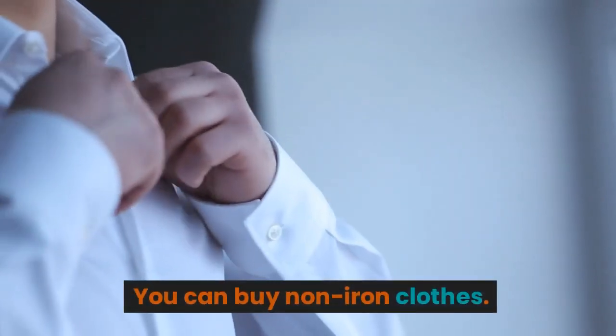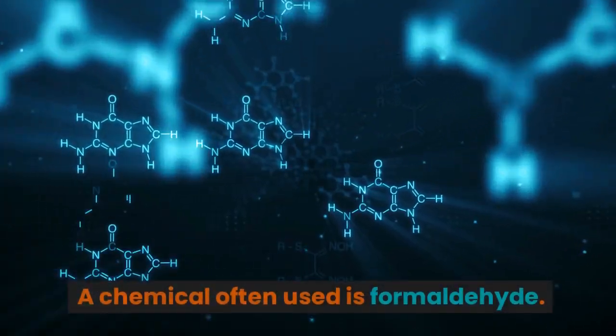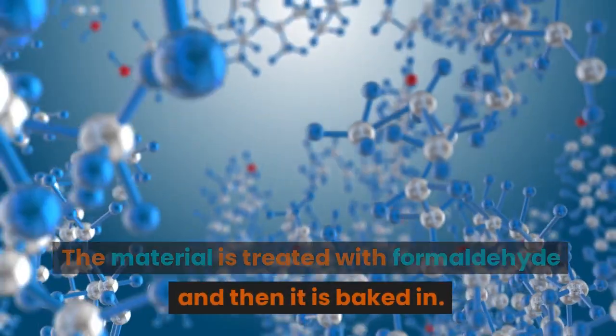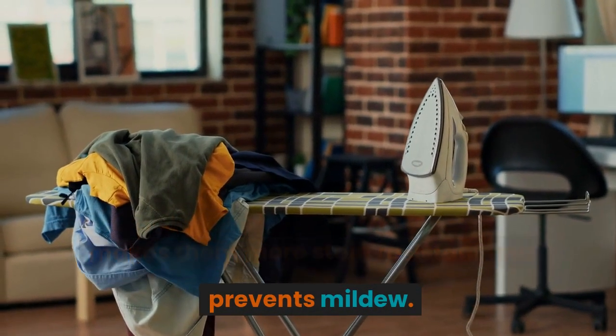You can buy non-iron clothes. They are usually made of cotton, but they are treated with a chemical that stops the hydrogen bonds from breaking during the washing cycle. A chemical often used is formaldehyde. The material is treated with formaldehyde and then it is baked in. It stops the clothes wrinkling and it also makes them more stain resistant and prevents mildew.